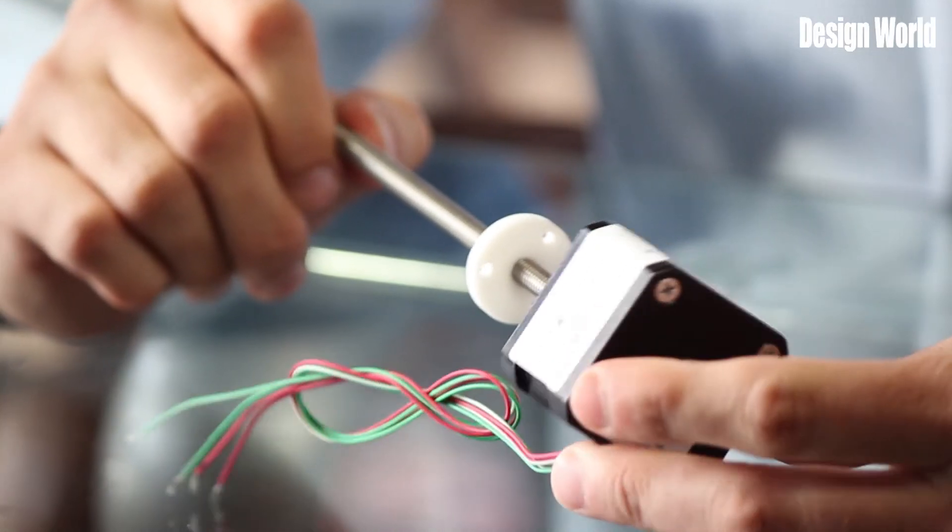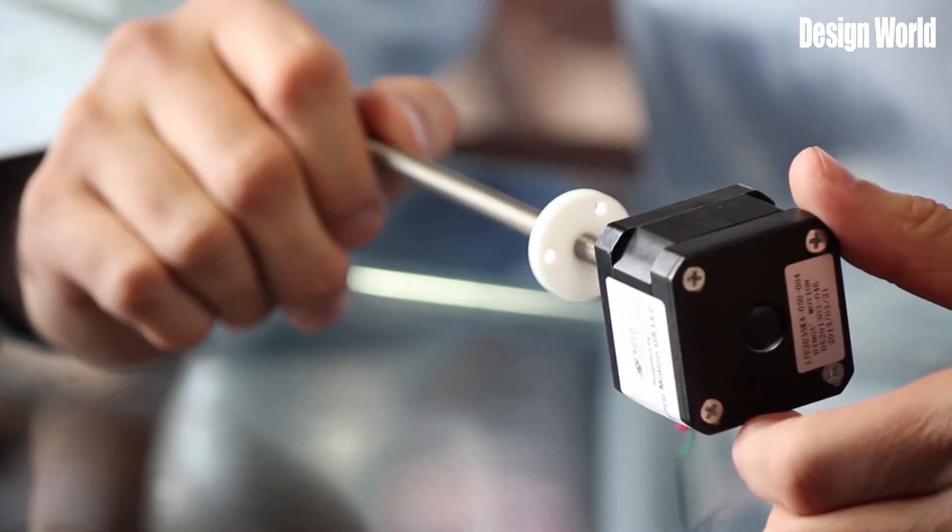What I have here is an example of the company's hybrid stepper motor linear actuators. This one happens to be in a NEMA size 17 motor with a linear actuator — in this case, external.